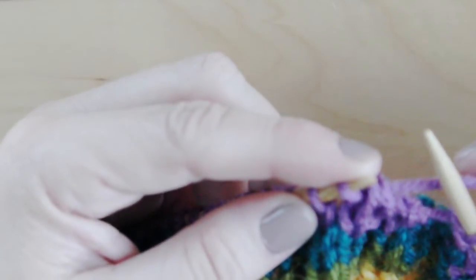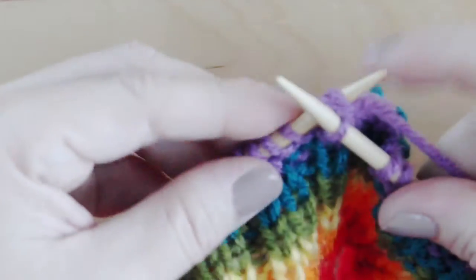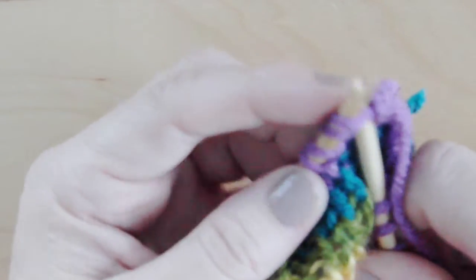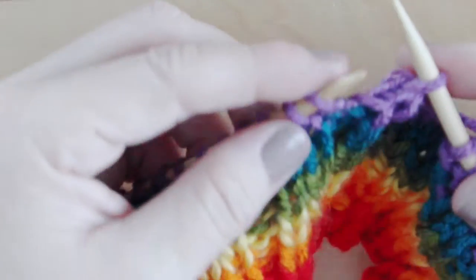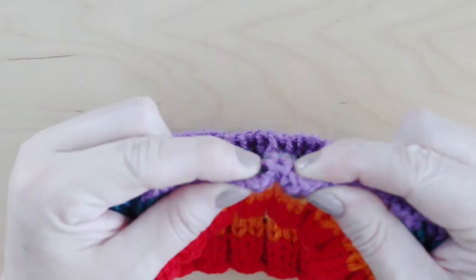When binding off, I suggest using the stretchy bind off technique. To do this, simply knit two together and then place that new stitch back onto the left needle, and repeat. This will help the bind off side of your headband have a little bit more give to it than the standard bind off technique.